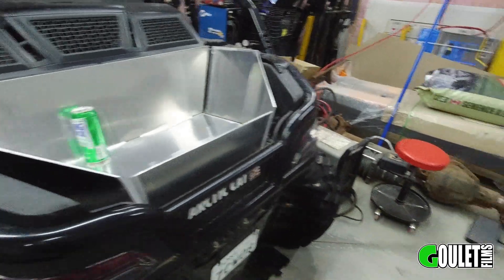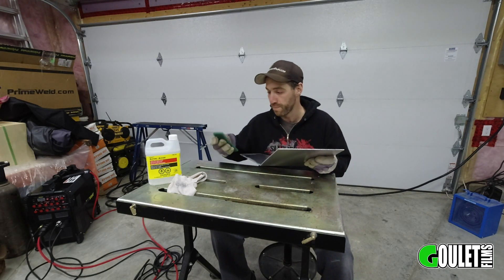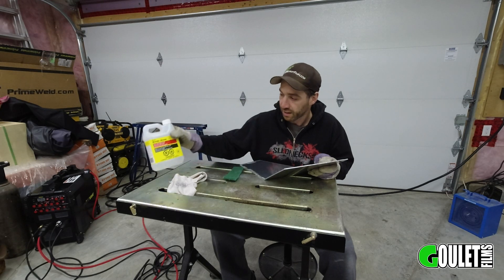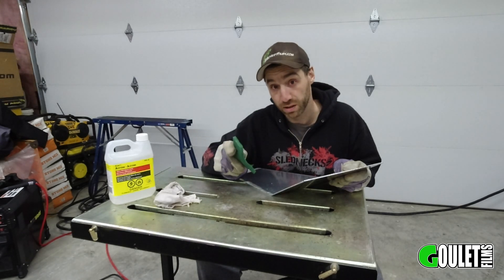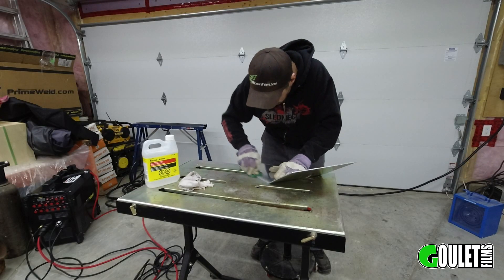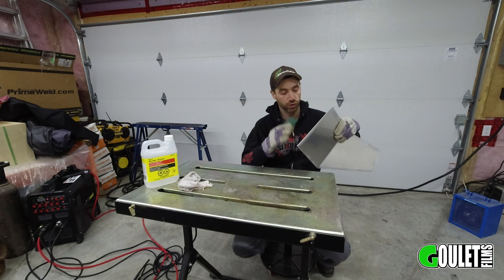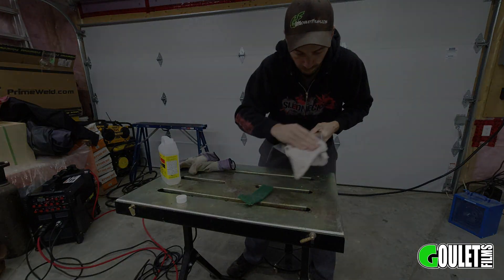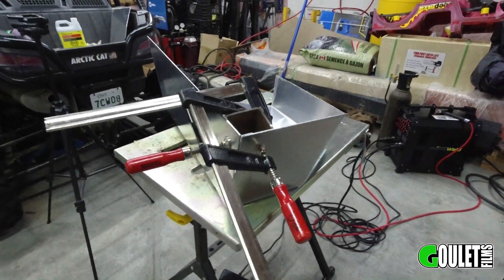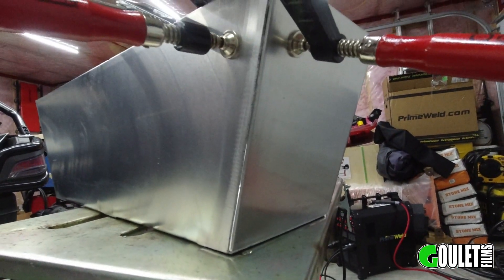Always clean everything. All these edges I'm going to be welding — I'm going to scuff them up with a Scotch-Brite type pad and then clean with acetone. A lot of guys will also scotch-bright and clean their welding rods and filler materials. Some guys will say to use a stainless steel brush and only use it on your aluminum. The goal is to get the joint as tight as possible to give yourself the best chance at a nice weld.